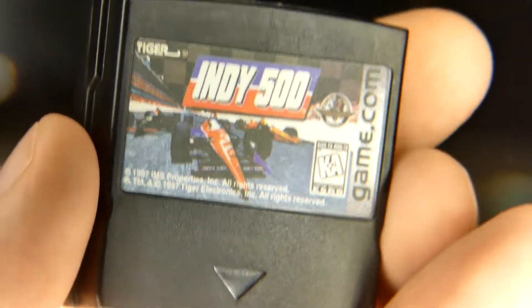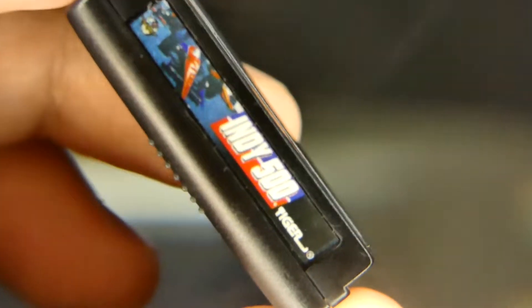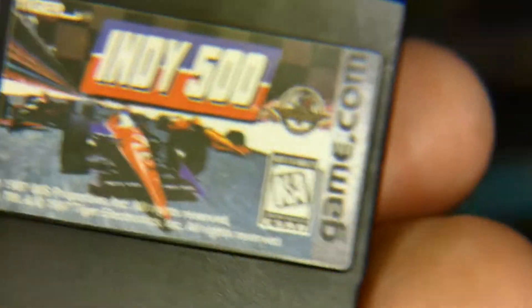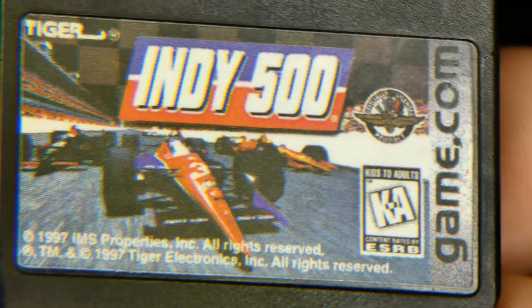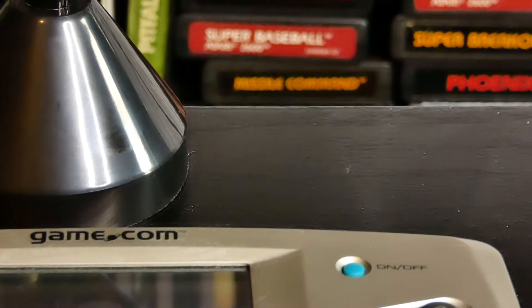We've got the Indy 500, and the label right there is kind of hard to see. Let's see if we can back the camera up just a little bit here to get a better idea of what we're looking at. Much better. Let's capture it — we can zoom in a little bit more. This is a magnifying glass right here. There we go, now you guys can see that real close. These cartridges are pretty small. So we're going to put the magnifying glass over to the side for now, with the light on.